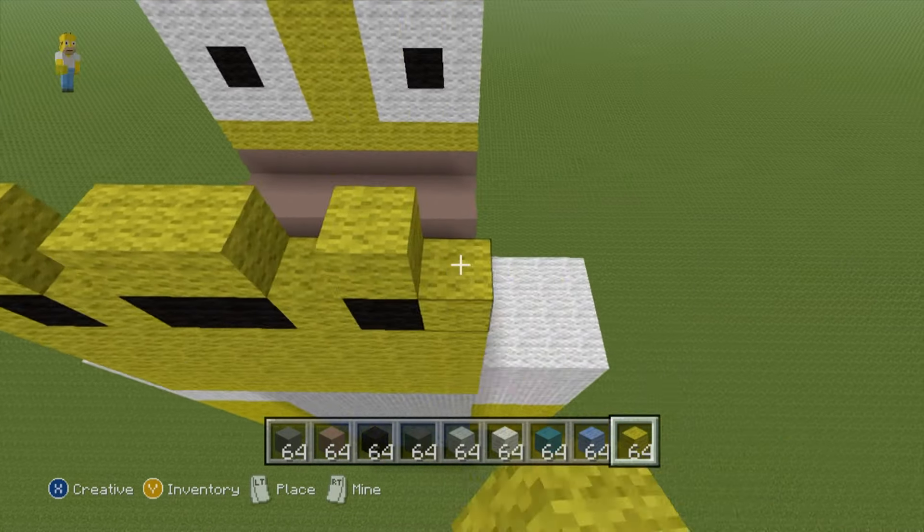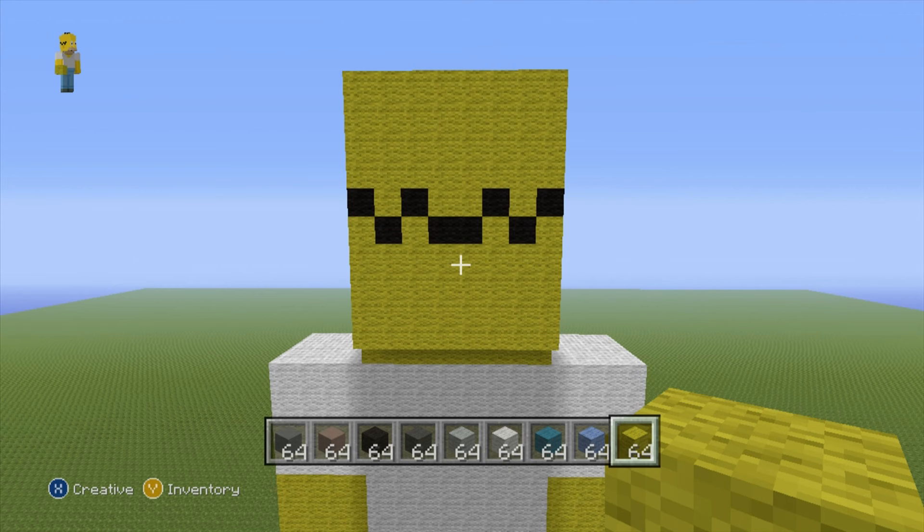For the next row, do the inverse of the pattern you just did — place black where you placed yellow and yellow where you placed black. Then finish off the back of the head by doing four solid rows of yellow wool — one, two, three, four. That is what you want to have for the back of Homer's head.